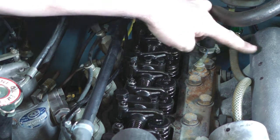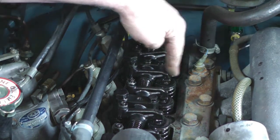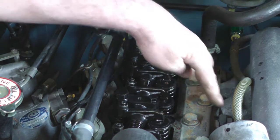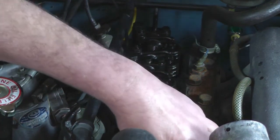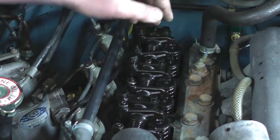You can tell which is exhaust and which is inlet by looking at the exhaust manifold and inlet manifold — you can see the ports. The end one is an exhaust, then the next one is an inlet, then an inlet, then an exhaust — exhaust, inlet, inlet, exhaust. If you look at where they're opposed to, that's the way you tell.